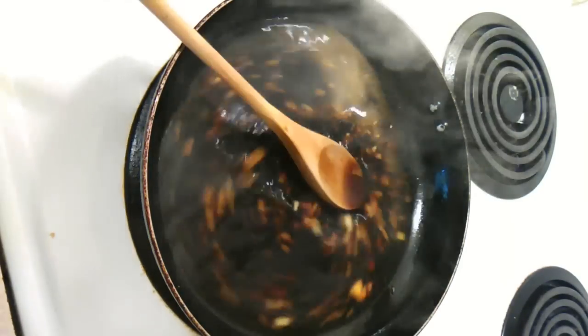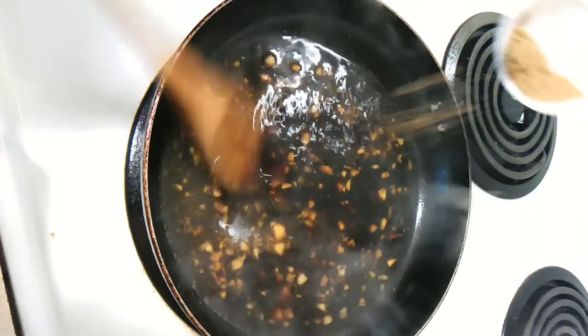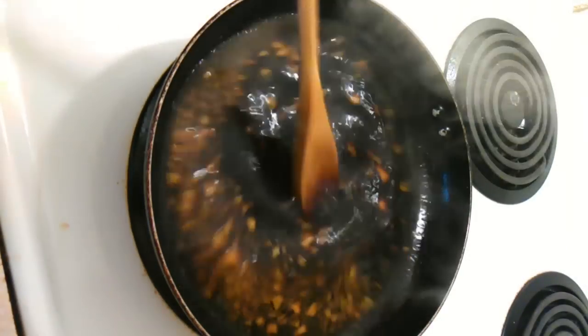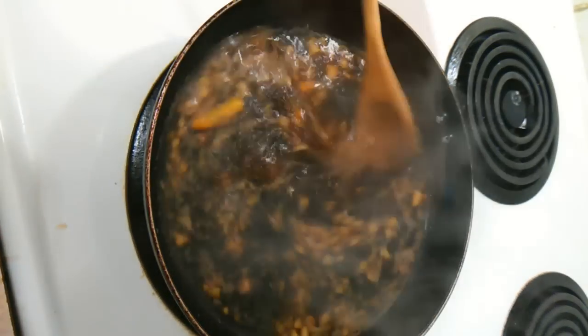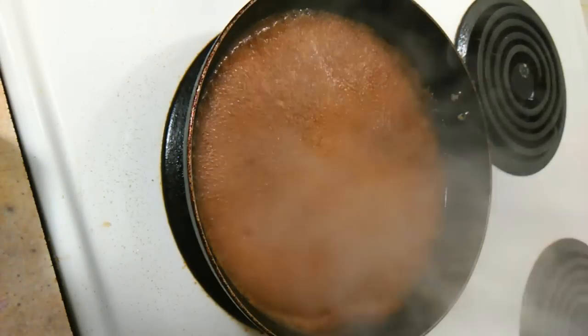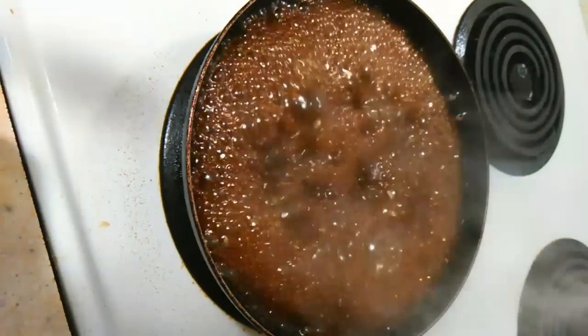Now I'm adding a little bit of balsamic vinegar — this is going to give the sauce that kick it needs. Then add the brown sugar, and you want to add a good amount of that. Stir this and add the chili peppers in whole, and give it a nice stir until it comes to a boil. Keep stirring and let it sit until it begins to boil.